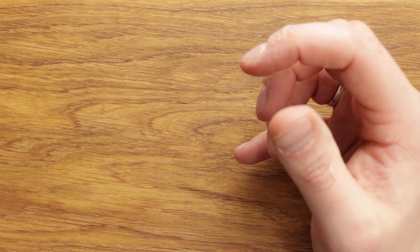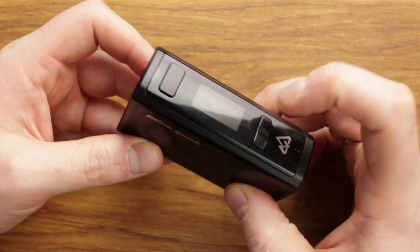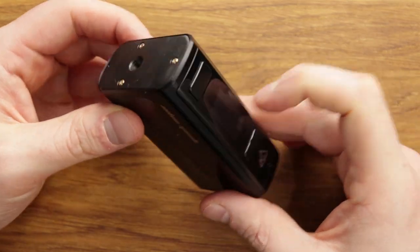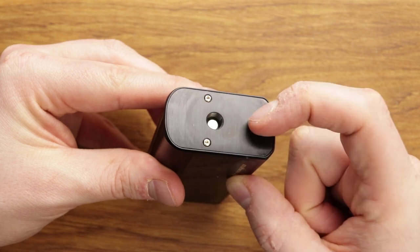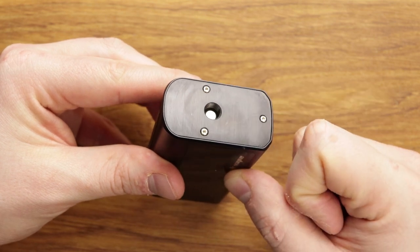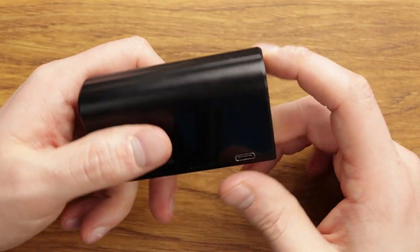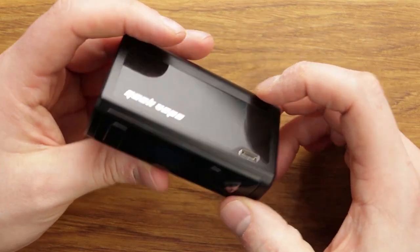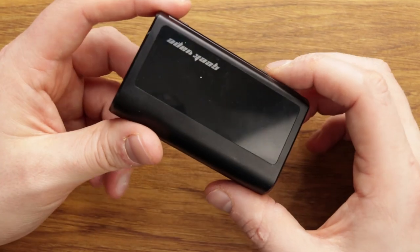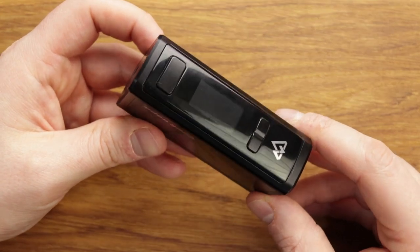Now if we get onto the mod — this is the mod. Fire button, screen, minus and plus. Spring-loaded 510. You can get quite big attis on here, about 26mm maximum without overhang. There is no battery door — it's a built-in battery device, 3750mAh. I believe what's actually inside is dual 18500s.